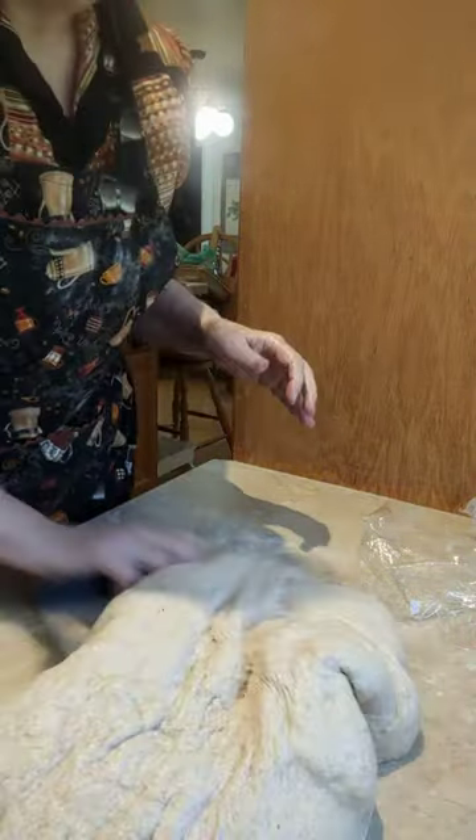The first rise is done, so I'm going to bring it down using my pastry scraper and shape it.